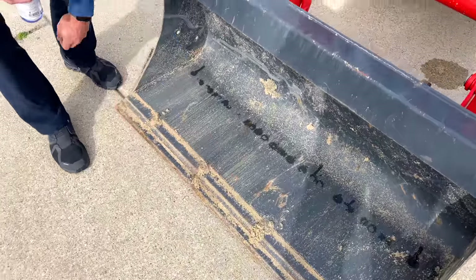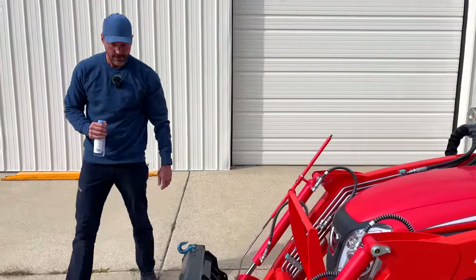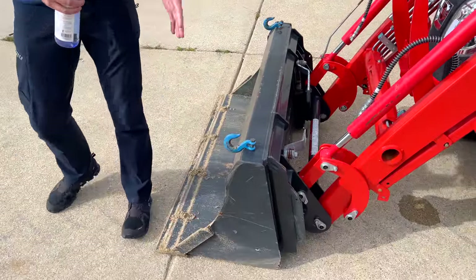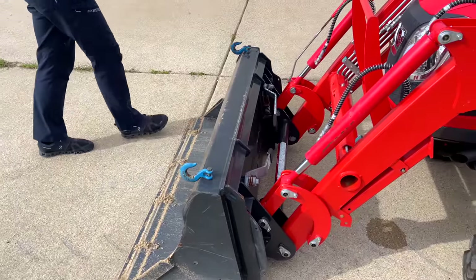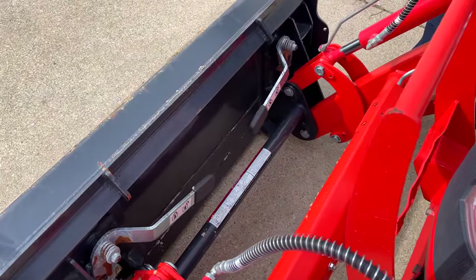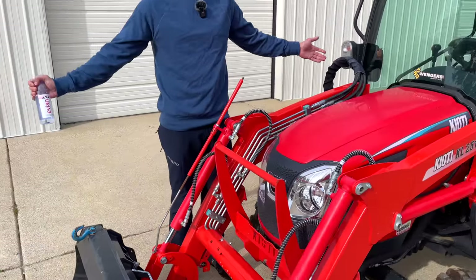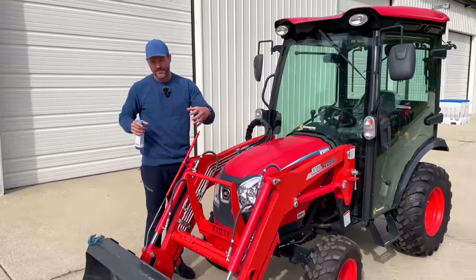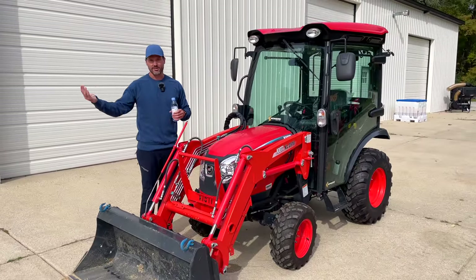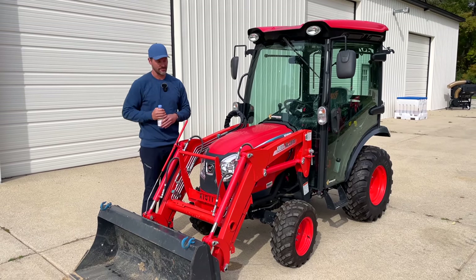It's pre-drilled for a tooth bar — not going to come standard with one, but this particular unit does, and it's for sale on our website. There are also reinforcements on the sides to keep them from wrinkling. Standard skid steer quick attach. Whether it's a little tractor like this or a big huge skid steer, they actually use the same size plate dimensionally. You go to a big skid steer and attachments will be way too heavy for a small tractor, but in theory they'll hook up just the same.